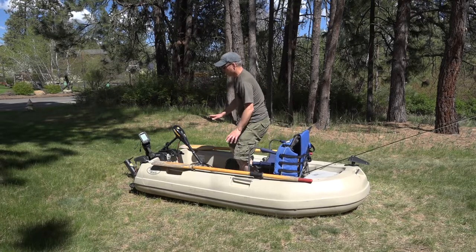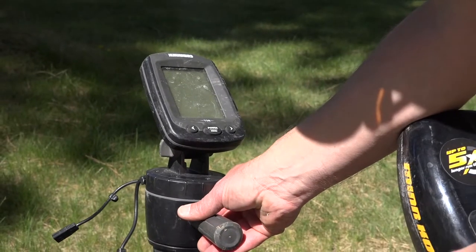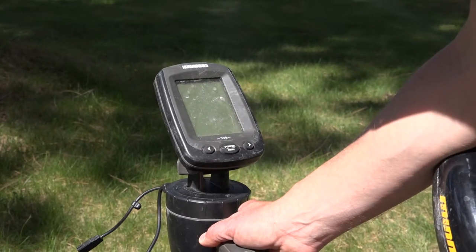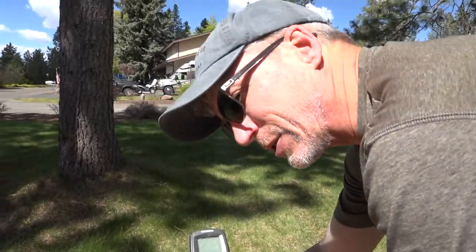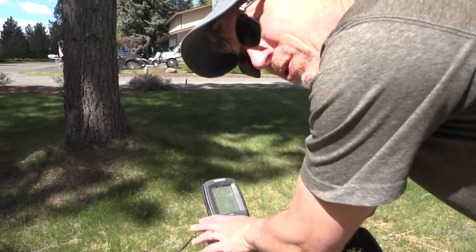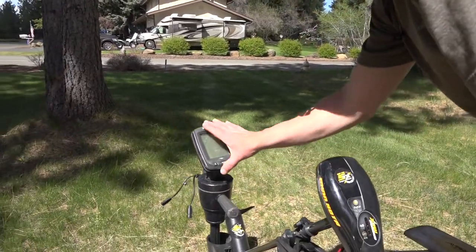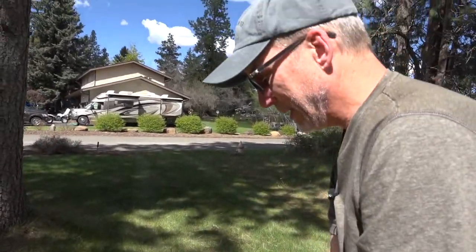Another nice addition to the boat is some form of depth finder. A depth finder is usually very important for fishing in lakes, and this is Hummingbird's portable version, the 120. I'm not sure they actually make this anymore, so you might not be able to find them, but I set mine up right here. It has its own batteries so you don't have to hook up to the boat batteries, and I like that a lot. So the next time I buy one, I'm going to try to find one that has its own batteries and doesn't have to hook up to the battery system.